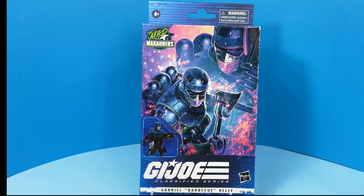Now this is the Mad Marauders. They changed it to Mad Marauders instead of Sgt. Slaughter's Marauders, and I'm not sure why they did that, but it's okay with me.